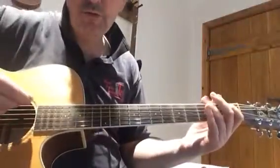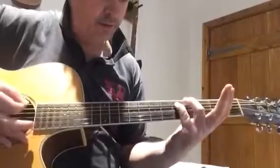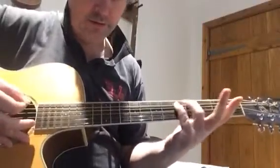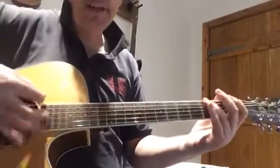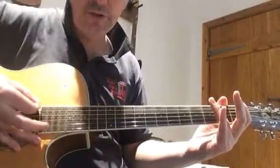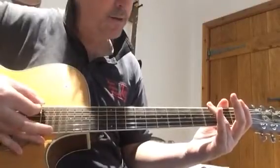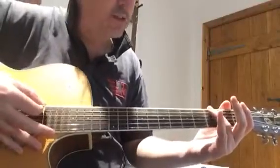Here's riff one from Oh Pretty Woman by Roy Orbison. Breaking that down, we start with two open low E strings. I'm alternate picking — I think Roy Orbison is just playing all downs, but that's how I play. Either way, do use a system.